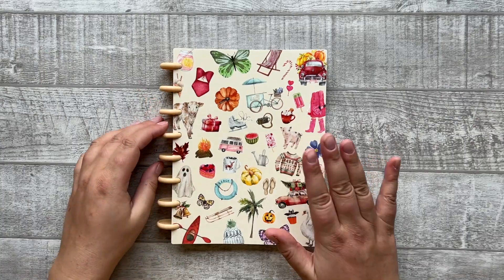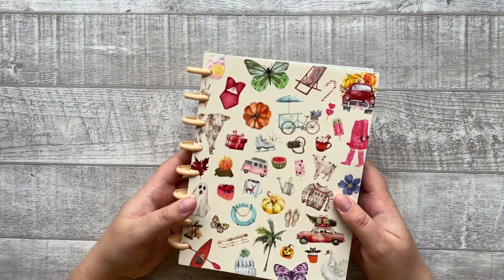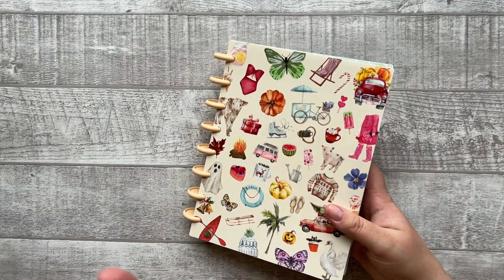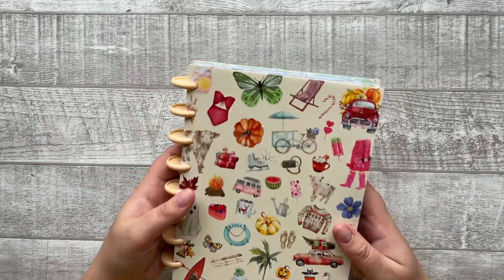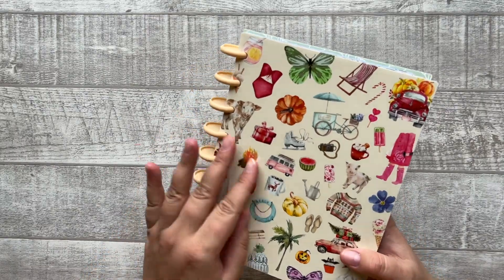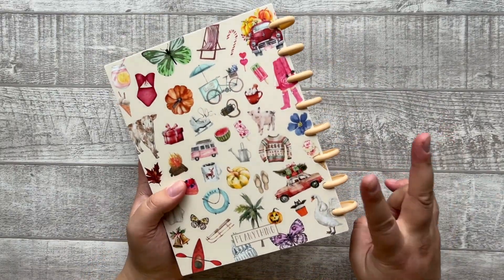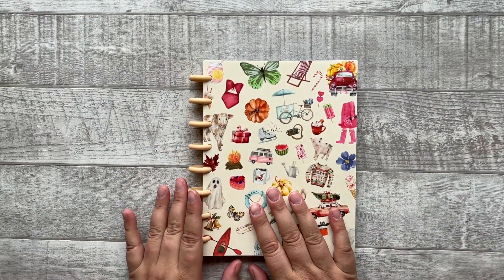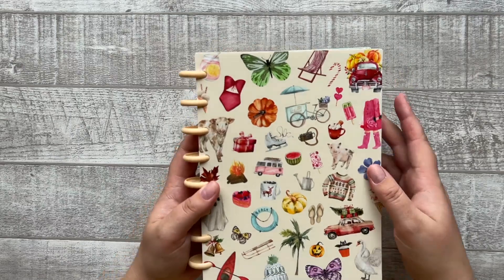Hi everyone, welcome to the video of the new Planting Planner. One of the two planting planners — the other planting planner is the Seasonal Houses vertical layout, and this is the Seasonal Days functional vertical layout. So there are also two different layouts, and this planner has a completely new layout and I'm really excited about it.